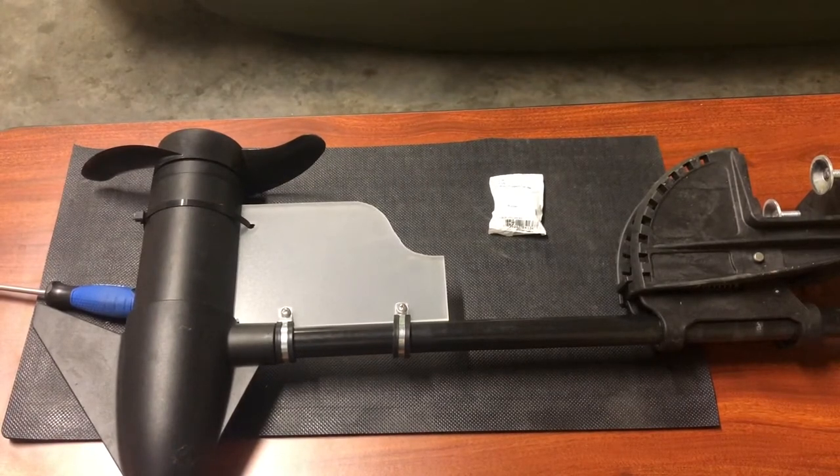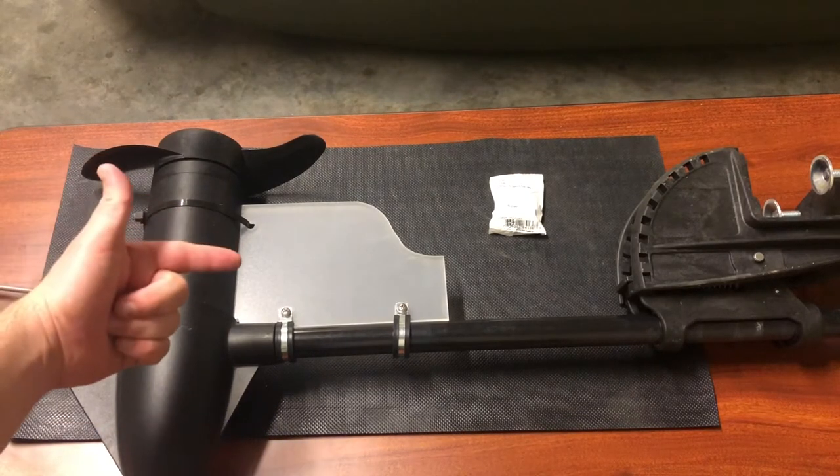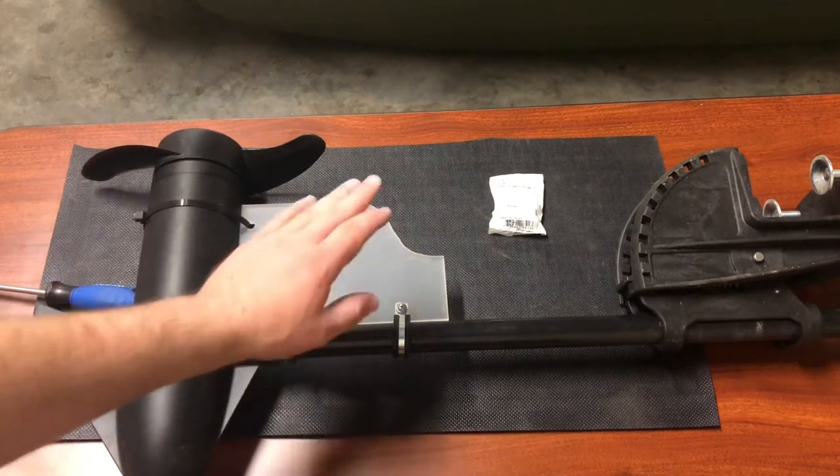What I have here is a Minn Kota 55 pound thrust trolling motor — it is the Endura C2 model. What we're going to talk about today is this rudder that I have custom-made to go on the trolling motor.